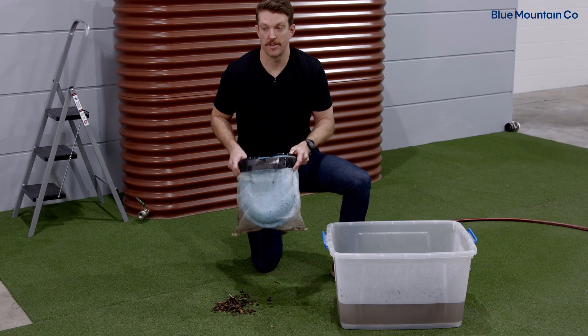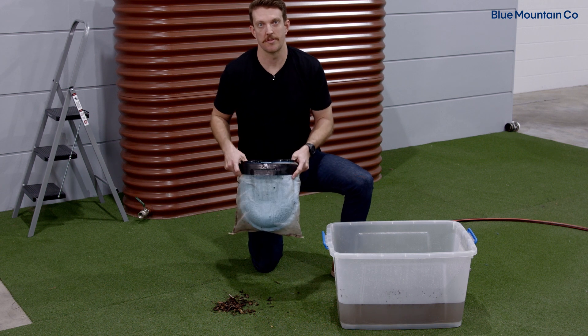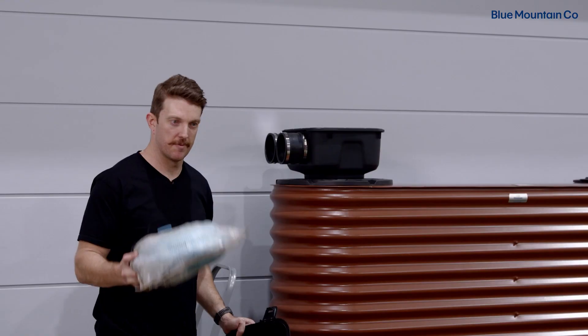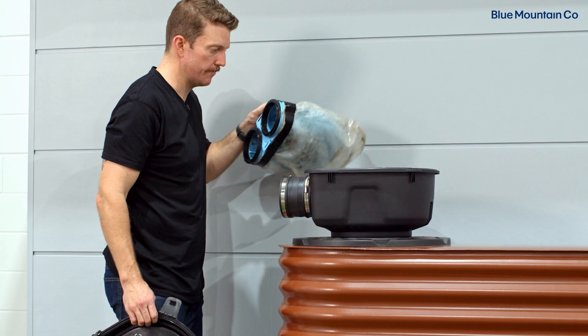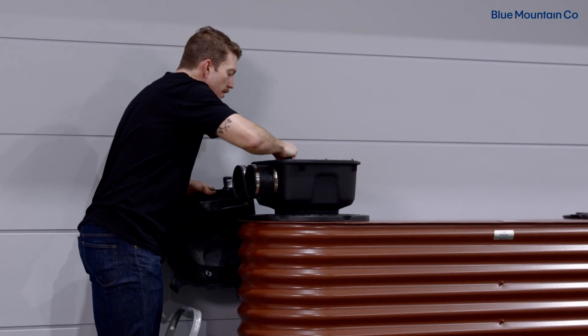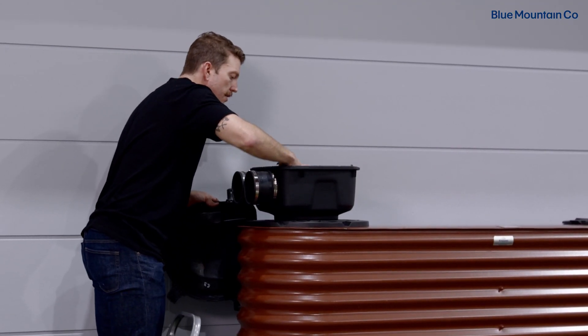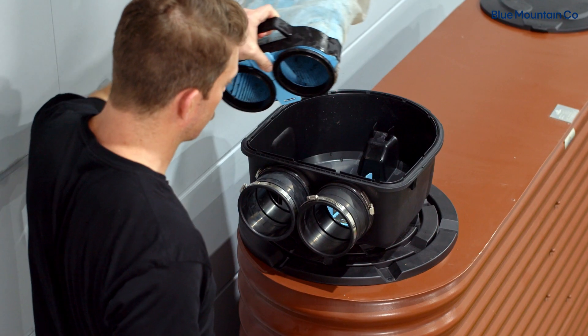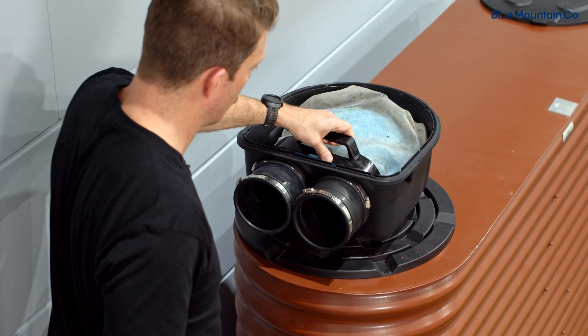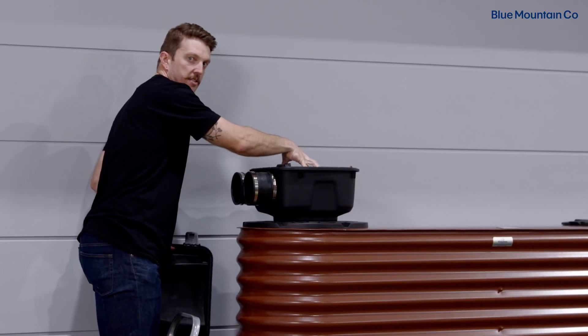Now that the handle is nice and secure, I'm just going to go and install this unit back into my Maelstrom housing. Back up on my ladder with my Maelstrom filter and my Maelstrom lid. I'm just going to drop the filter in place, making sure the inlets are in the right position and it's firmly pressed home on the ribs inside.